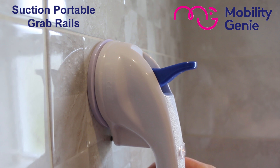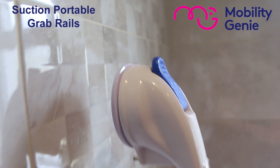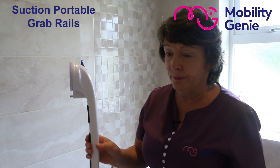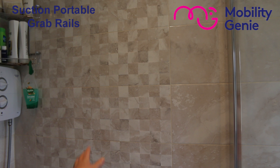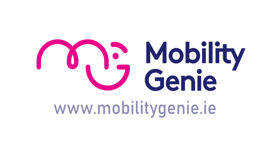They come in two different sizes so they can be used like any other grab rail — either vertically, at an angle, or horizontally. Vertically, I'm putting it in the correct position over a flat tile. These have to be put on a flat surface. Placing it on the flat tile, you can see the red mark here. I'm pushing it until it goes green and then I lock it in. The same with the bottom one — pushing it until it goes green and locking it.